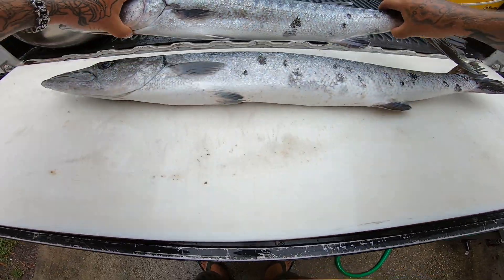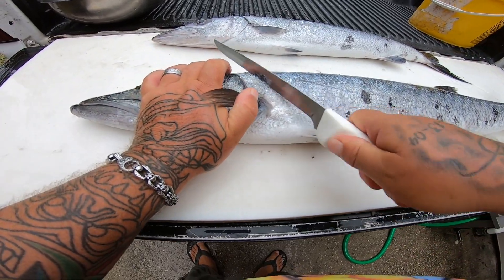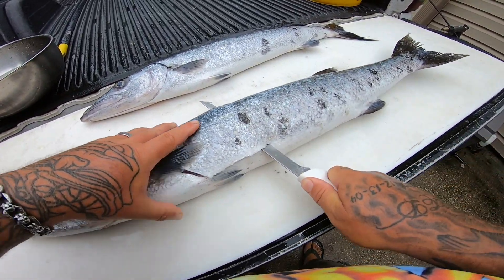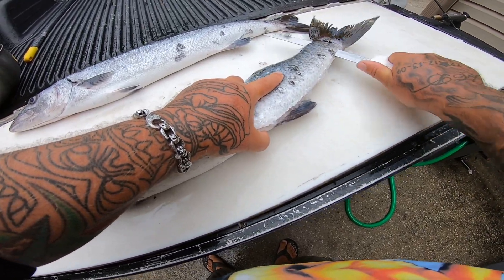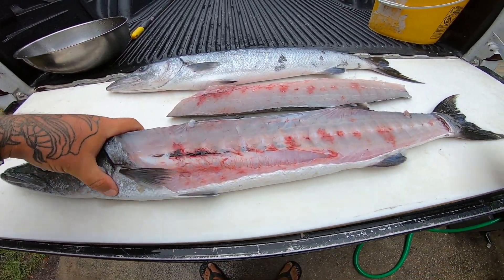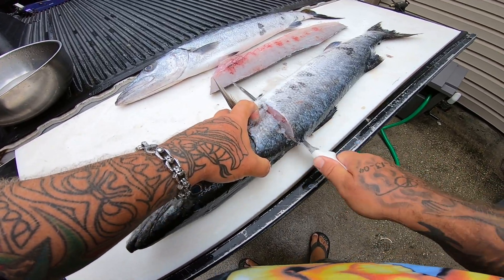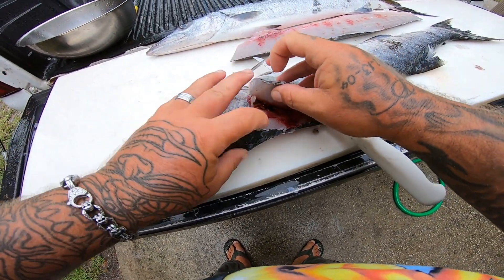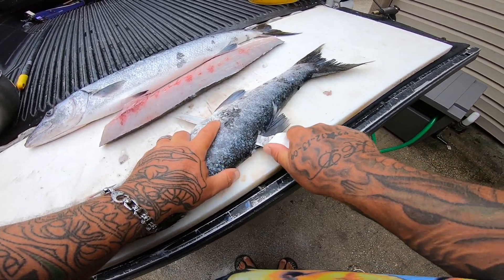All right guys, we got a couple of barracuda here so we're gonna go ahead and clean this up. They're pretty easy fish to clean, not that hard at all. And against what a lot of people say, barracuda is an absolutely incredible eating fish — they really are delicious. Basically how I clean my cuda, I just make an incision and go down the whole fillet of the fish just like that. Comes off really easy. You'll notice right up here by their head, same thing with king mackerel, they got these little bony things.